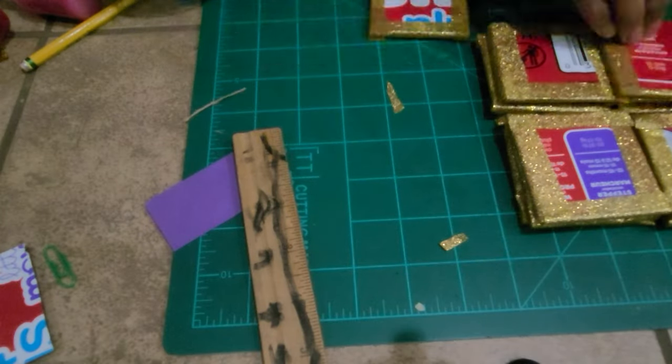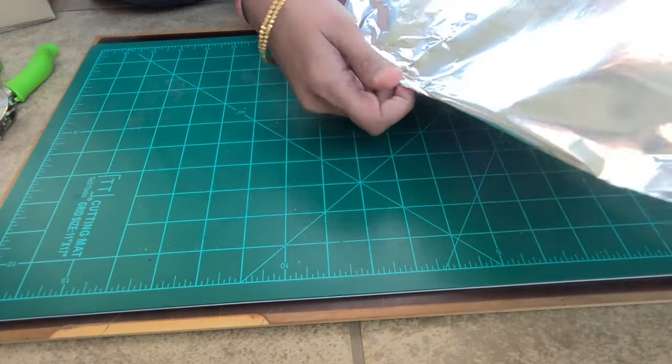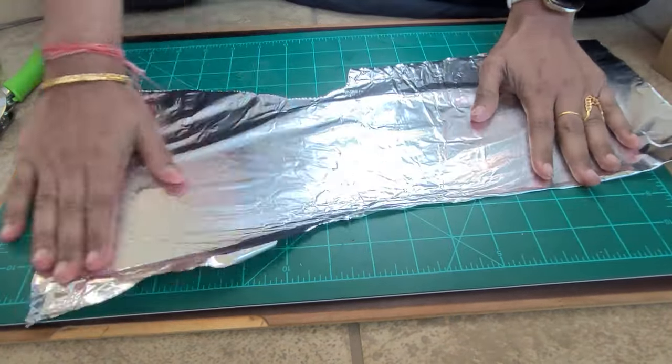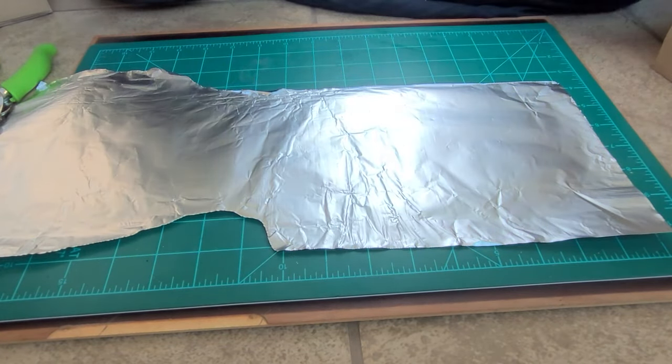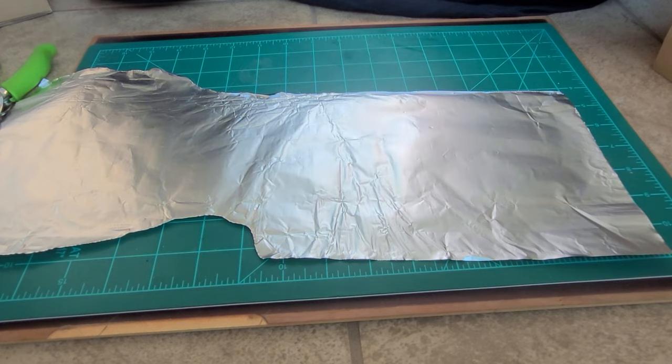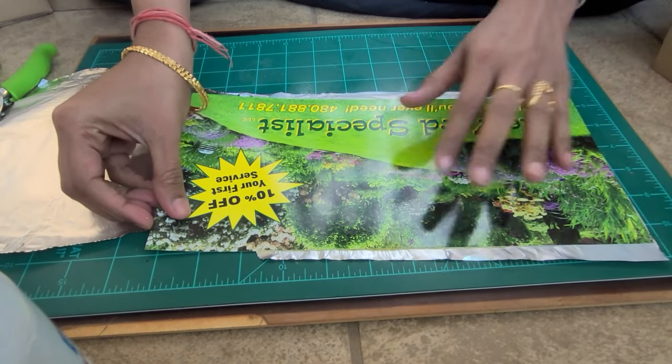I am going to cover the first one. I am going to use mirrors, but I don't have mirrors, so I will show you an alternative. I hope you find this helpful — if you do, please let me know in the comments below. I am going to use aluminum foil. It has a shiny side and a non-shiny face side. I am going to spray my adhesive spray.